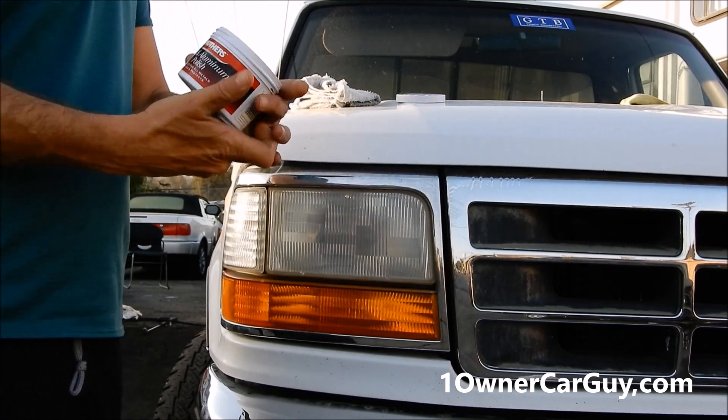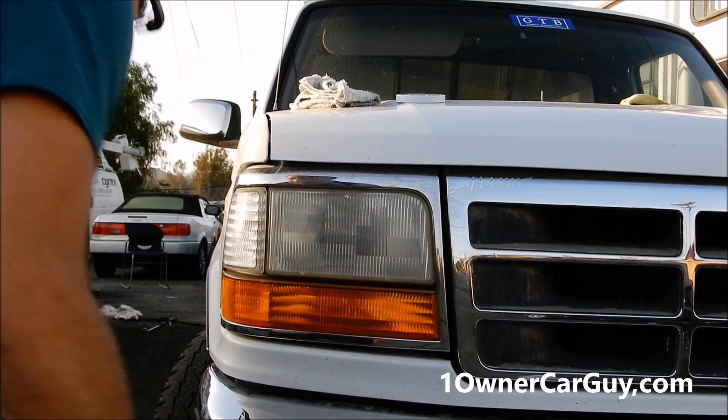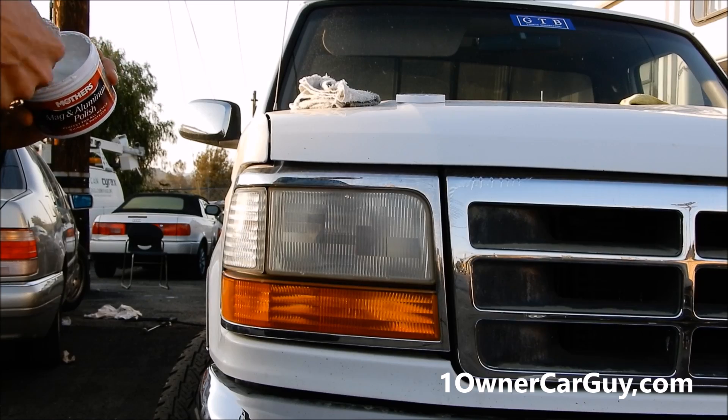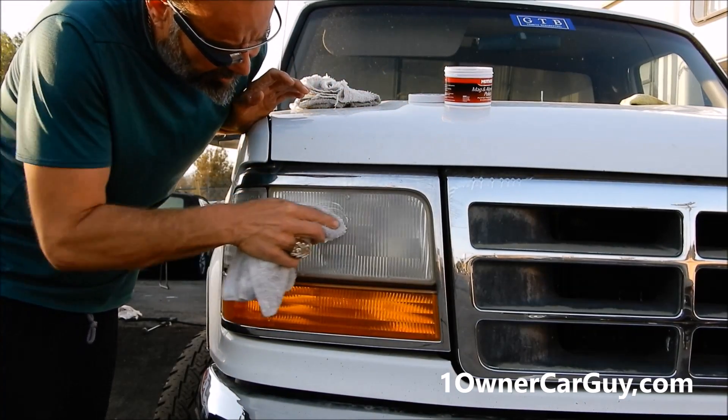The degreaser I'm selling is more of a multi-purpose product — you can use it for your carpets, seats, tires, and wheels — everything. Now that it's clean and dried off, we're going to use Mother's Mag and Aluminum Polish on it. You might have used this on your aluminum wheels, but we're going to use it on this headlight.